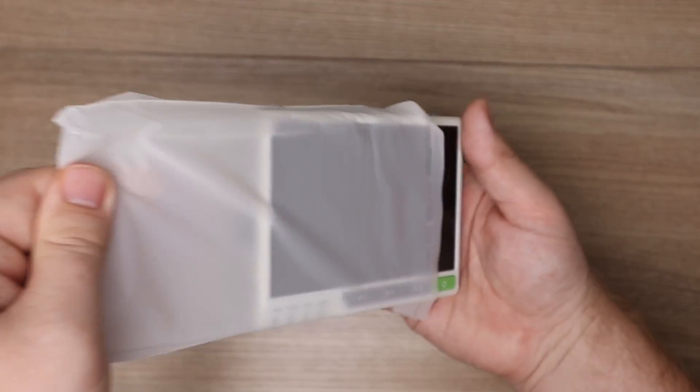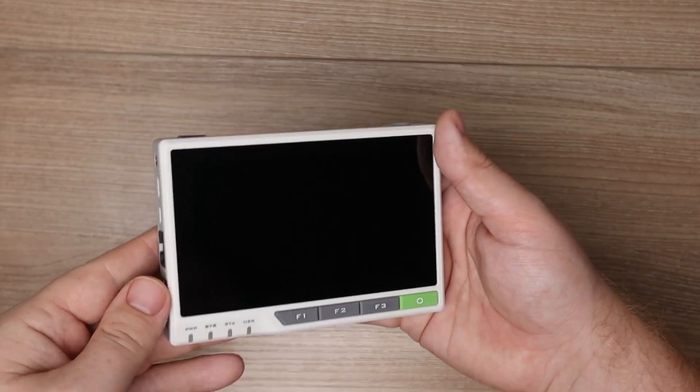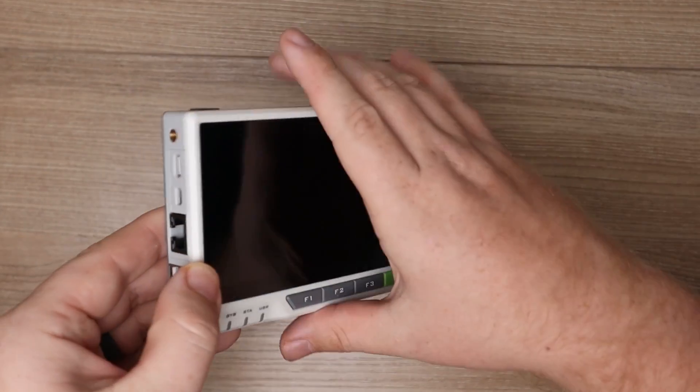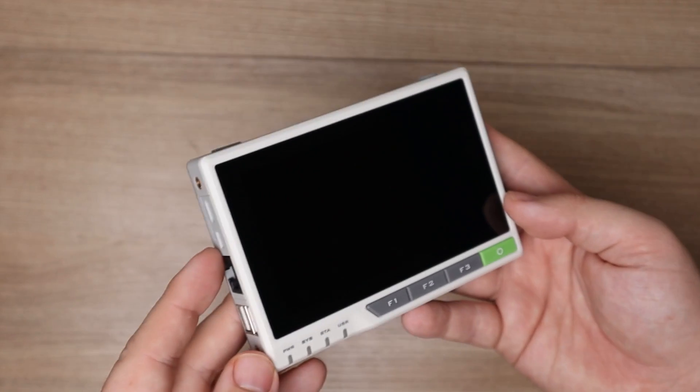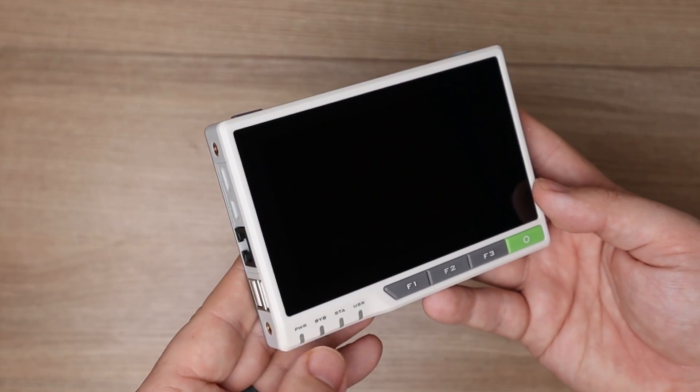Now this thing has numerous use cases. Of course you can just use it as a base computer, as it does feature the typical Raspberry Pi operating system on it. You can use it for robotics — it has some pre-included sensors that we're going to be talking about. You could use it for smart home applications. There's really a lot you could do with this, and we're going to be talking about some of that after the sponsor.